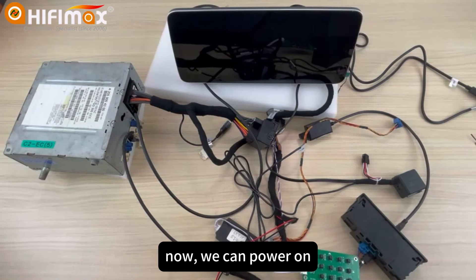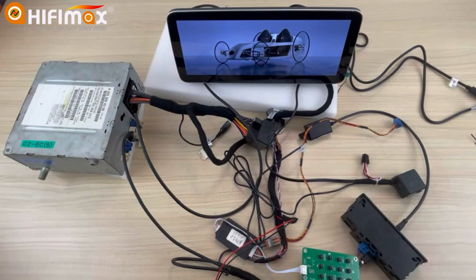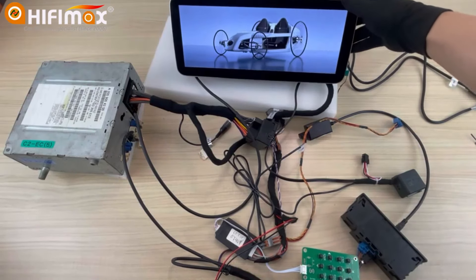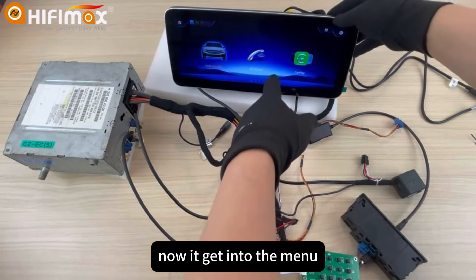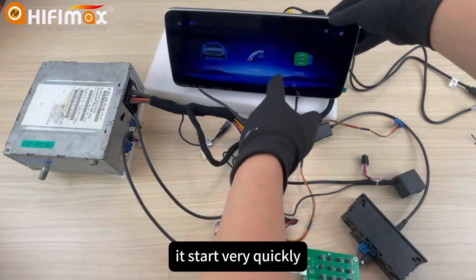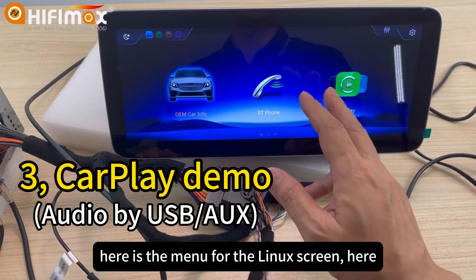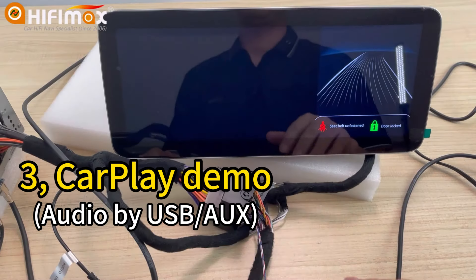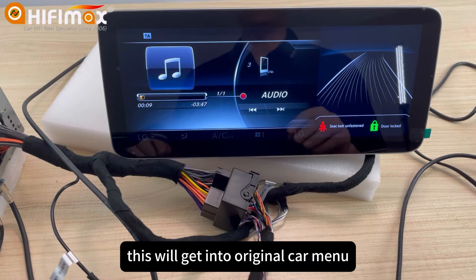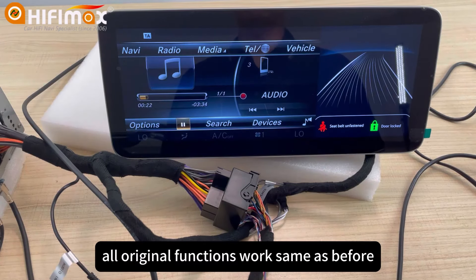Now we can power on. Here you can see it gets into the menu. It starts very quickly. Here is the menu for the Linux screen. This will get into the original car menu, and all original functions work the same as before.